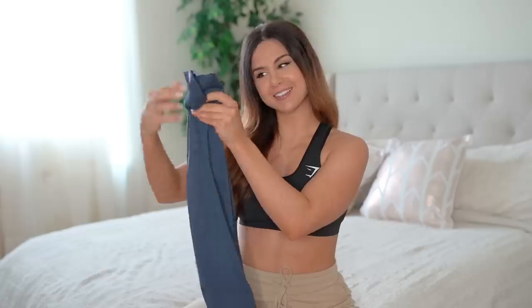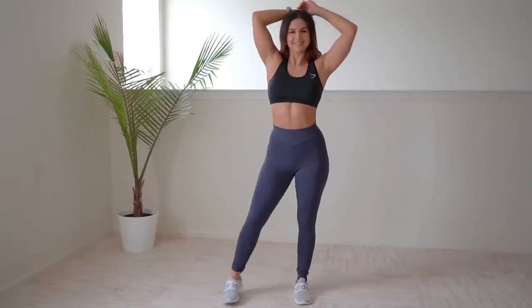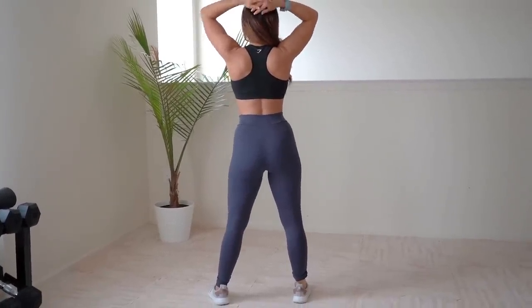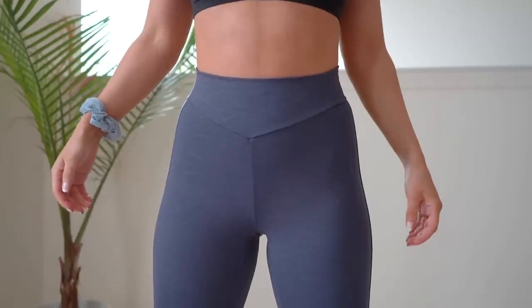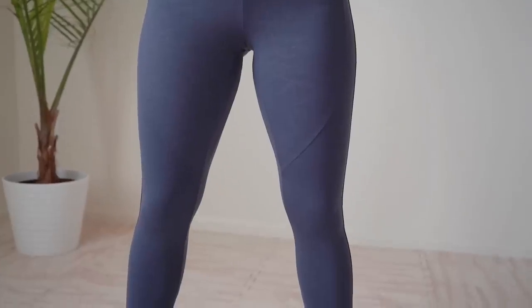First up, the Luster Leggings in dark blue. Right off the bat, trying these on they were a little bit tight — nothing crazy, I still got them to fit and they were still comfortable, but slightly restricted. These were $55. The design itself, up close, looks like little wavy designs, but when I first pulled them out of the bag it looked like dog hair to me personally.